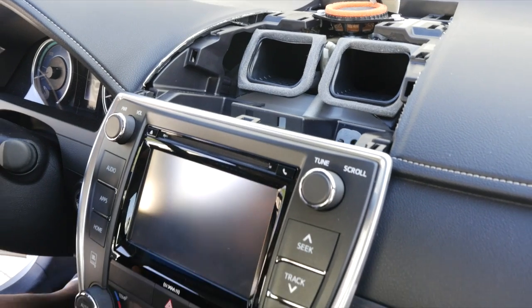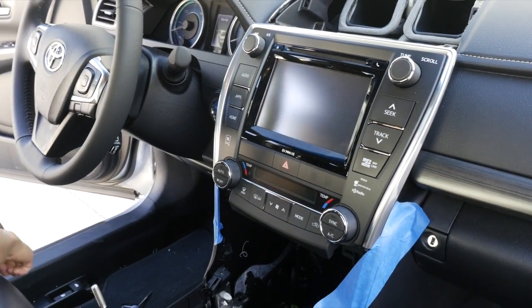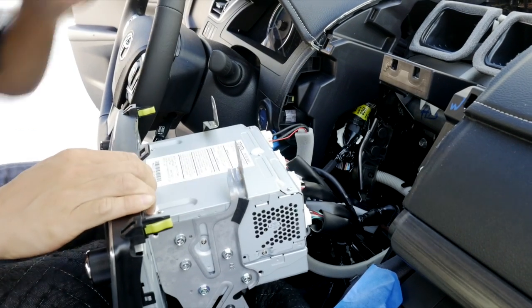Once all that is out, lay a big blanket over here and we're going to place the radio on top of that. Just pull it towards you. And now we are behind here.